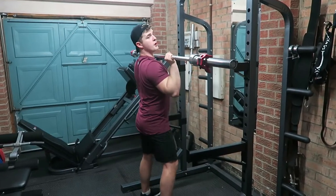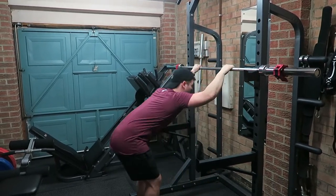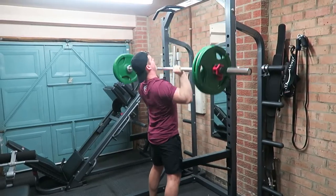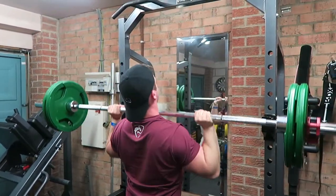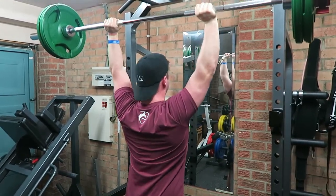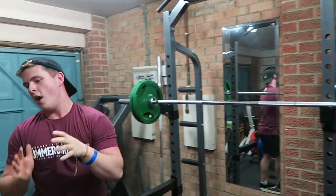Next movement guys is overhead press. I'm just doing one more warm-up set, getting that mind-to-muscle connection again — told you we were going to hear it a lot — just really preparing my body for the heavy sets. I'll do an in-between set; we'll work up to 60 kilos but for a warm-up we'll do 40 and then go straight up to 60.